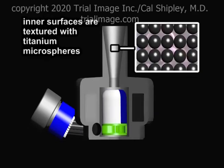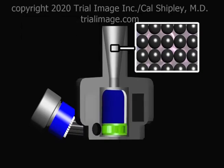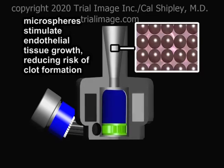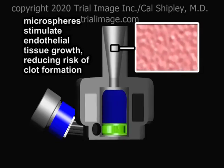In addition, all the inner surfaces of the pump over which blood flows are textured with titanium microspheres. The microspheres stimulate production of endothelial tissue, which coats the surfaces, preventing blood contact with artificial materials, further reducing the chance of clot formation.